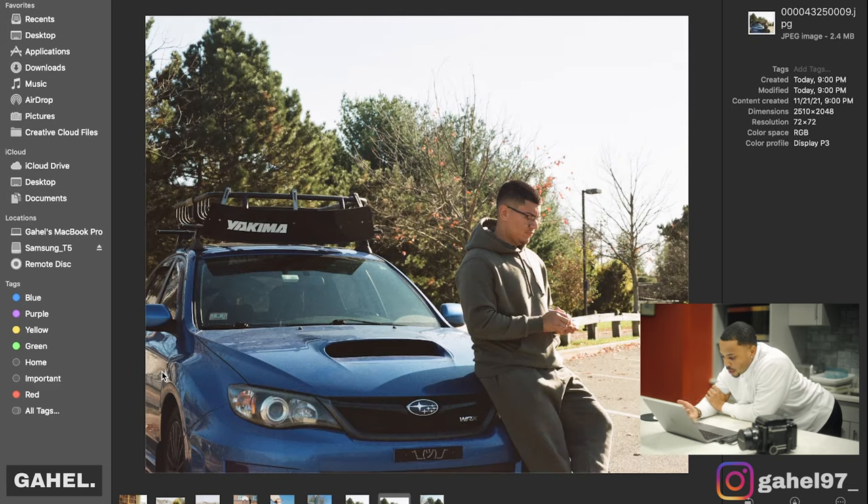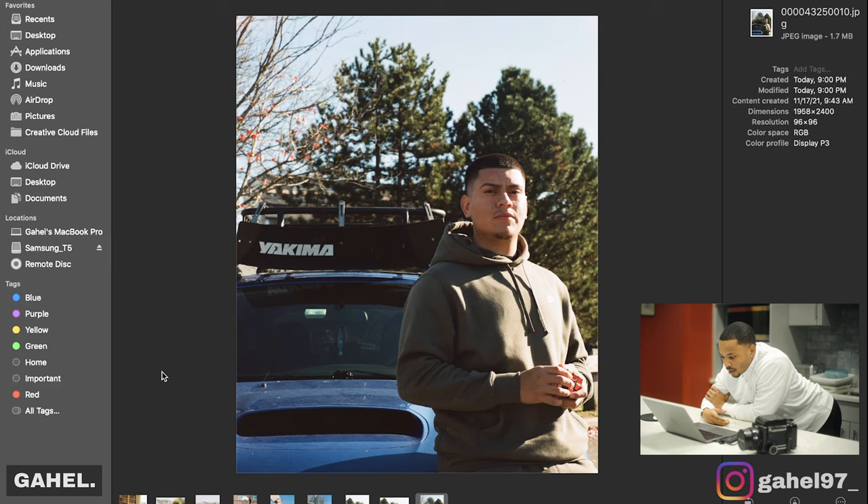There's a closer shot right here — he's looking down trying to fix a Rubik's cube that I had, trying to solve it. And then another portrait, this time without his glasses. Maybe one day he can show these photos to his kids. That's pretty much it for the photos — pretty dope shots.